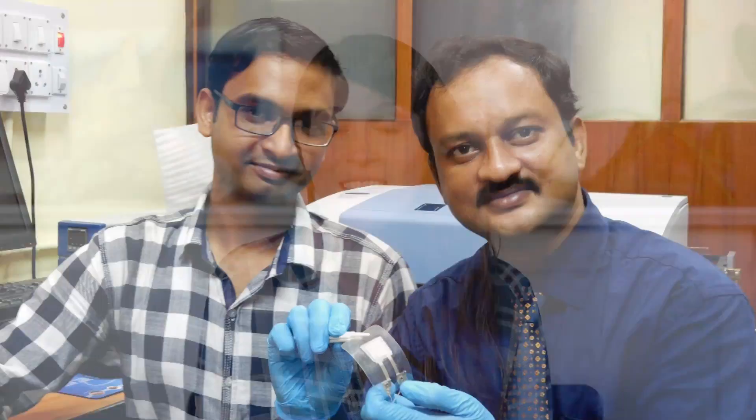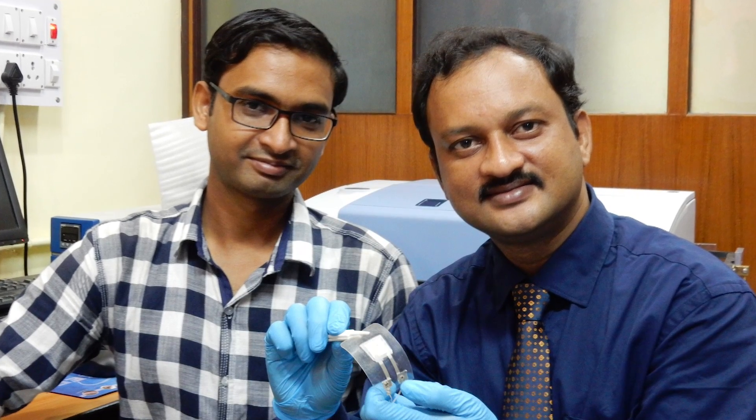But back to fish skins. To make a tiny generator, the team collects carp scales from a processing plant. They take these scales and put them in a solution that makes them flexible and transparent. Add electrodes and laminate the whole thing,